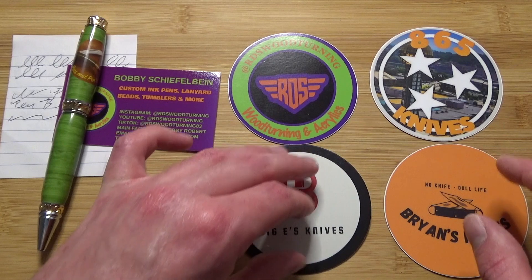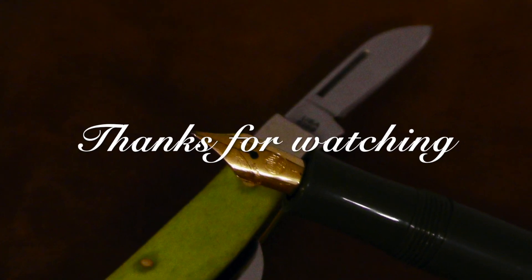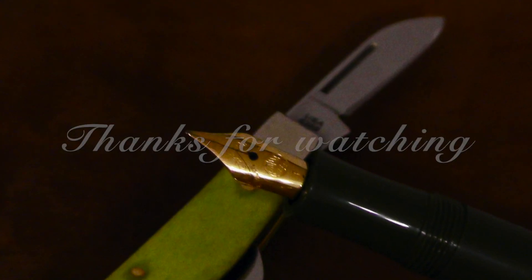But yeah, I think that's gonna do it for now. Thank you all for watching. Keep your pens filled and your knives sharp. And I'll see you later. Bye.